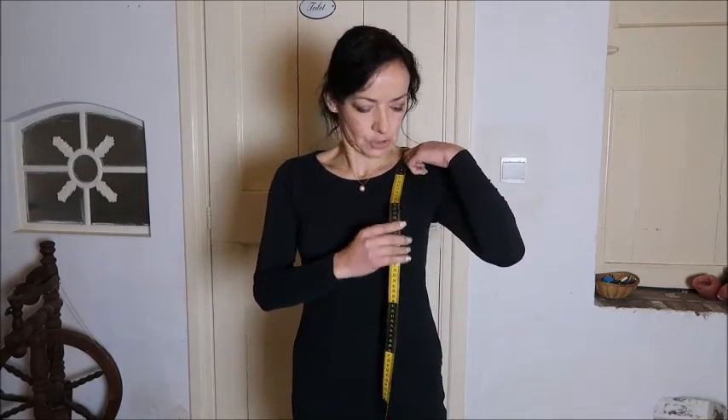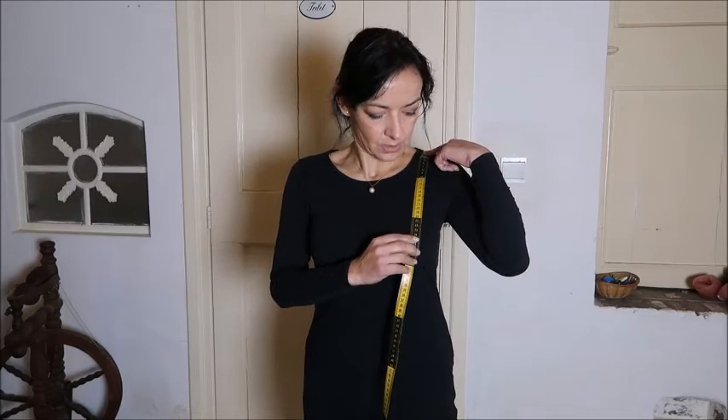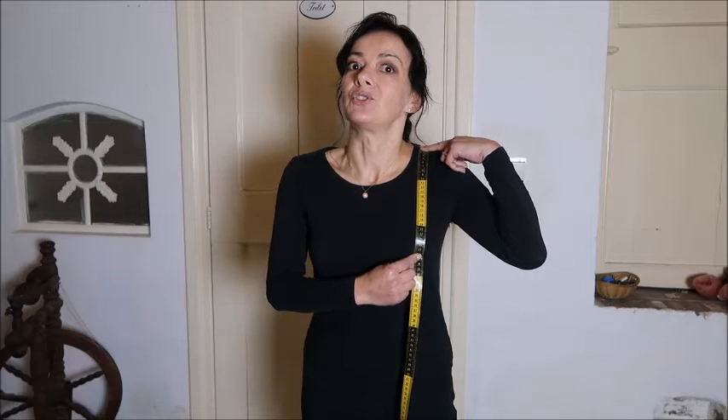Now we have all the horizontal measurements; we go to the vertical measurements. The first is the apex. The apex is the nipple of your breast. You put your measuring tape on your shoulder and measure down to where your nipple is — that is the apex height. You don't need it for buying online, but you certainly need it for making clothing yourself.